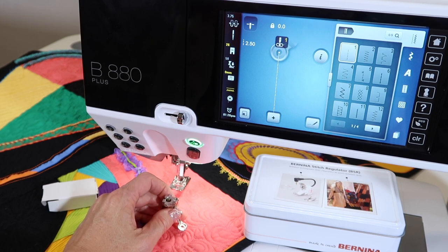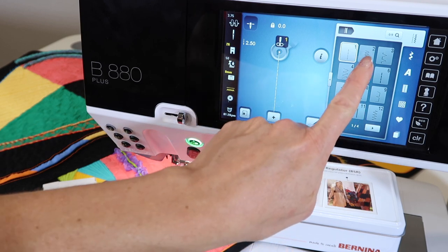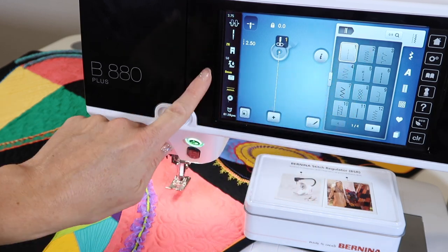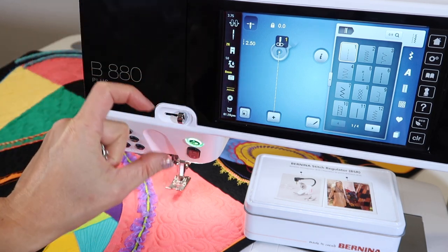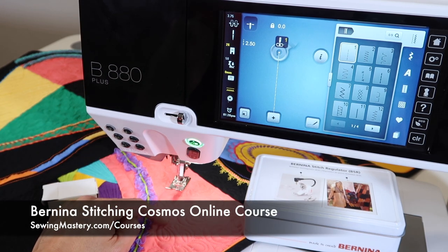I did mention this applies if you're using a straight stitch, because you can use decorative stitches for free motion quilting. Not everybody does, but doing a zigzag would give you more of a texture as you free motion quilt around. We do that in our Bernina Stitching Cosmos online course — we do a free motion raw edge appliqué and it is fun. People say they had no idea. It's actually quite fast, very forgiving, and looks like you are an artist.